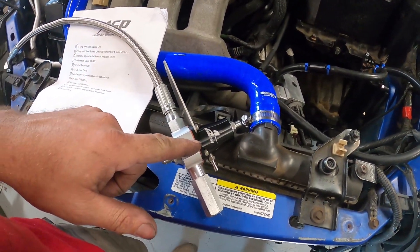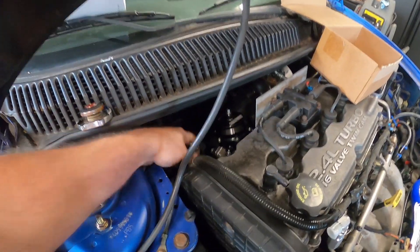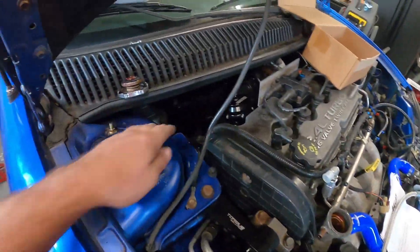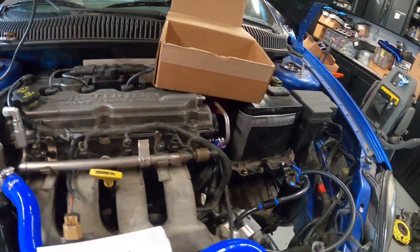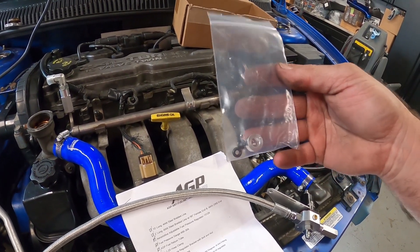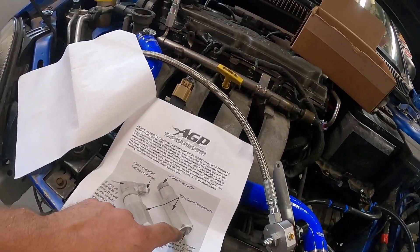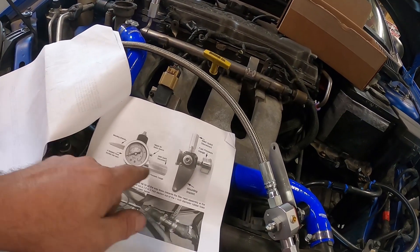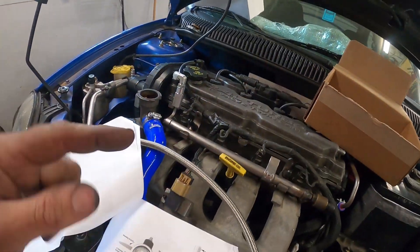I started getting some of the regulator kit assembled up front. It comes in the pack all in pieces. The return line is right here — I've got to get that screwed onto the bottom, and then onto the feed line. They give you a bracket that goes onto the factory rail. If you're not using a fuel pump that eliminates the factory regulator, you need this block-off part. They show you how to install the mounting bracket and tell you to put your gauge there, but we're going to mount our gauge on the Boomba rail so we can see it out front.